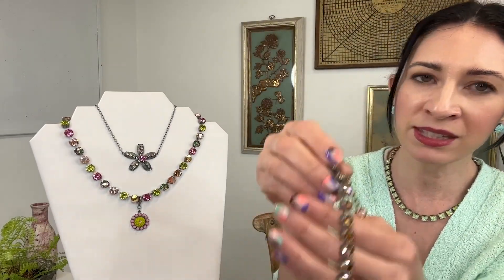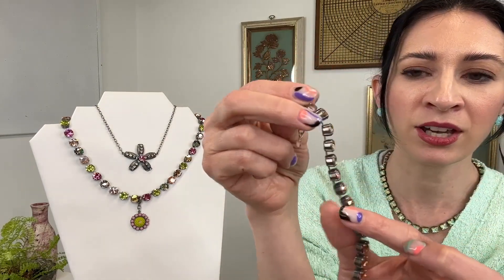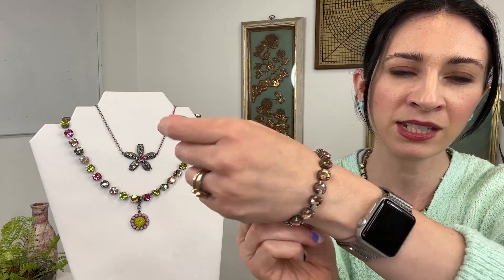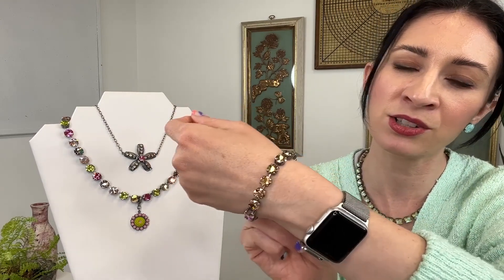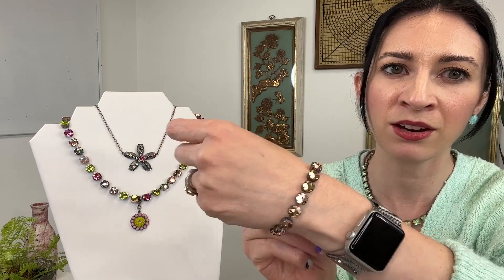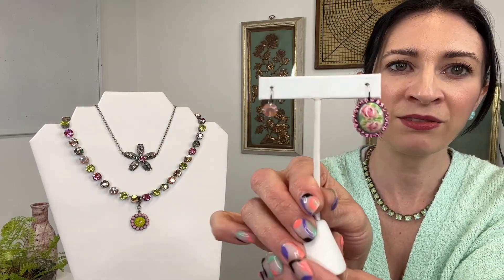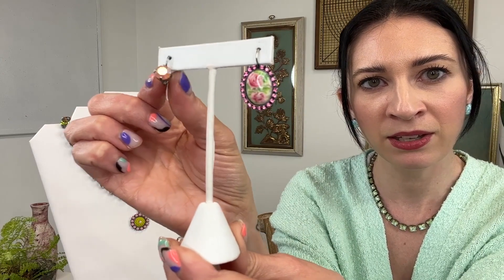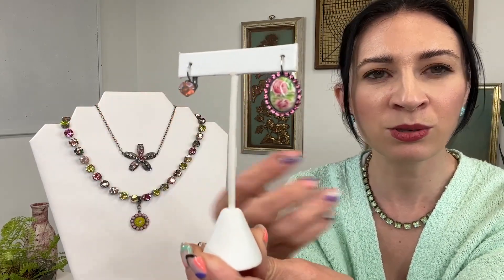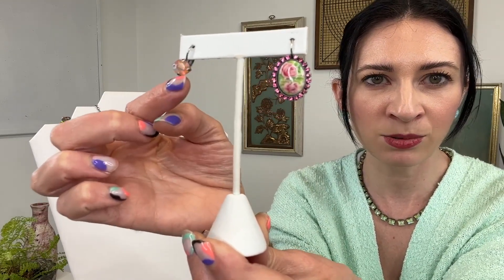We also have a bracelet to match the choker. We went with the metallic sunshine AB — just look at that gorgeous shine. You can see how it reflects all those different colors: hints of yellow, some green, some peachy tones. I thought it was a really beautiful fiery crystal color. For the earrings, we have our fun drop in pink opal AB — a really gorgeous, unique color with peach tones, little pinks, and some yellows.